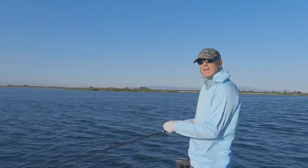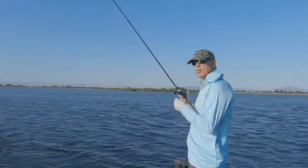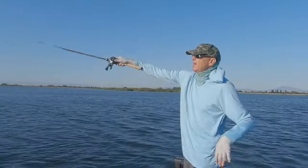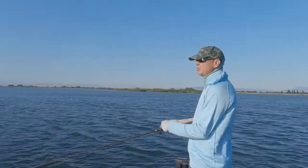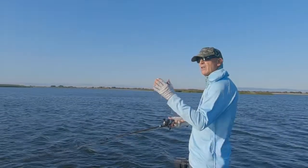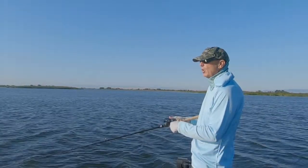Hey guys, thanks for tuning in. My name is Steve Cooper, you're watching In Deep on the Delta. Today we're going to be talking about a technique I call draping — a technique I use with worms that covers the area between when I'm punching and when I'm open water worm fishing.